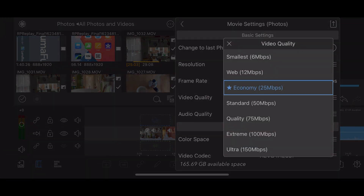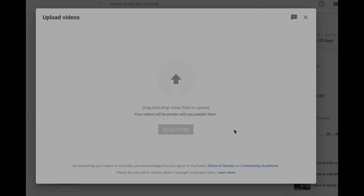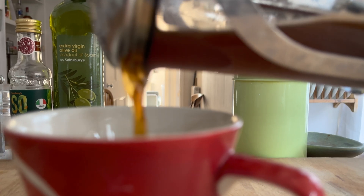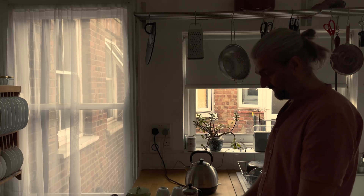Now you can save to your photos app and then upload to YouTube, or you can actually connect LumaFusion to your YouTube channel and import it directly. Because YouTube supports Dolby Vision, after it's uploaded, you should see this HDR resolution option. Now anyone watching your video on YouTube will see it in Dolby Vision, as long as their device also supports it.